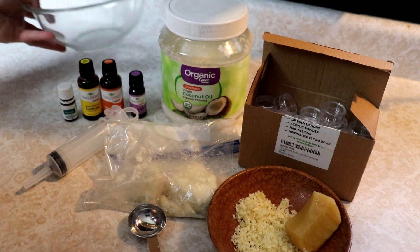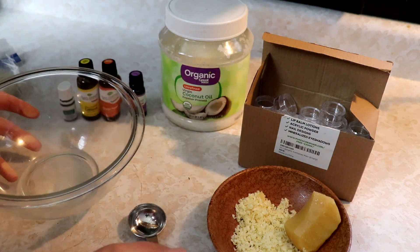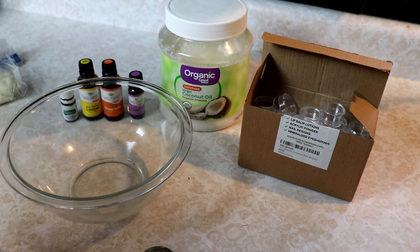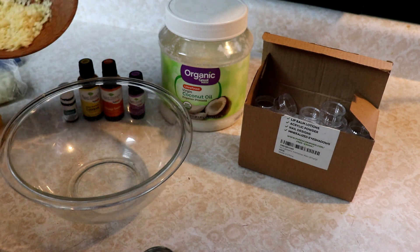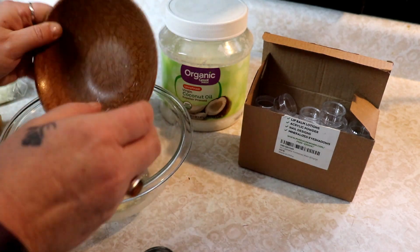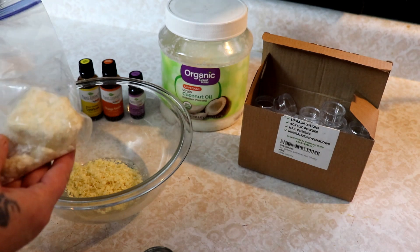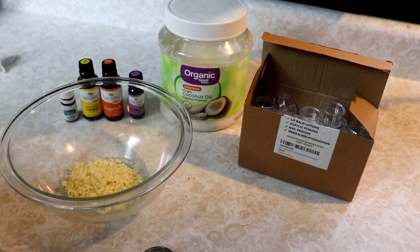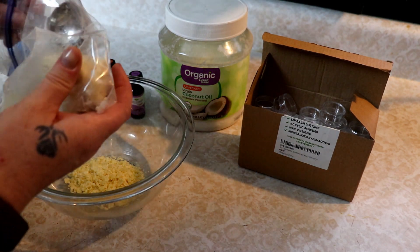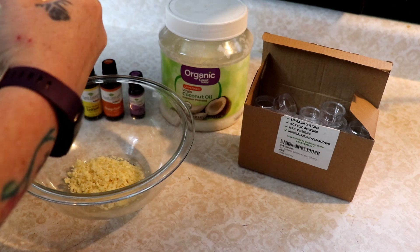So let's go ahead and get started — this is really simple to make. I'm going to use this glass bowl for a double boiler; we'll just put it on a pan of hot water to melt it. I have three tablespoons of beeswax measured out and we're just going to put all that right in. Then we're going to use two tablespoons of shea butter. I just scoop it with my tablespoon — try to get it in there. The shea butter is a little hard and smushy.